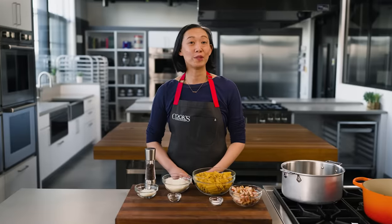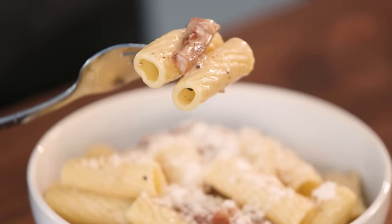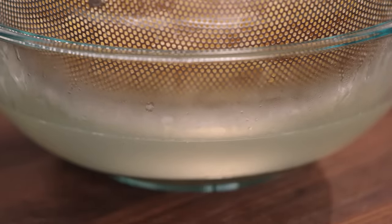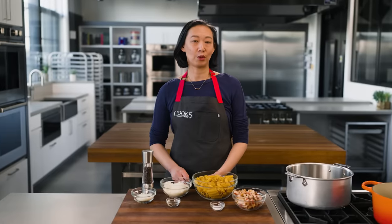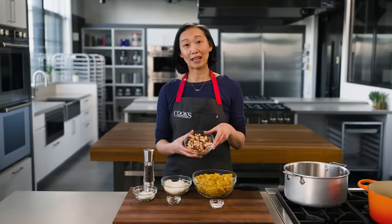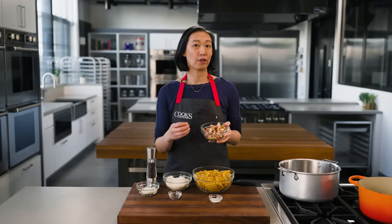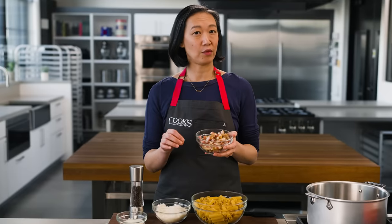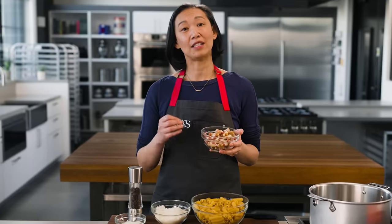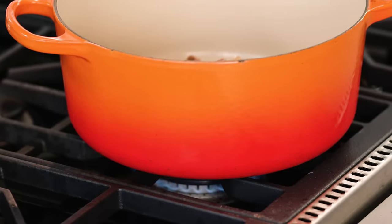Pasta alla Gricia is one of Rome's iconic pasta dishes — it's all about pecorino cheese, cured pork, and black pepper. It's also a dish where starchy pasta liquid is really critical. Annie Petito's Gricia recipe starts with guanciale, which is cured pork jowl. If you can't get your hands on it, you can substitute pancetta for that similar cured pork flavor. We're going to render this out in a Dutch oven in a little bit of oil. Pulling that fat out of this guanciale is really important — that fat is going to flavor our dish and give the sauce its silky consistency.